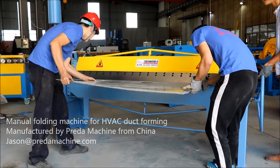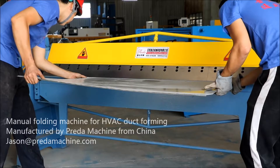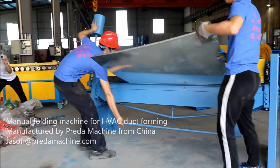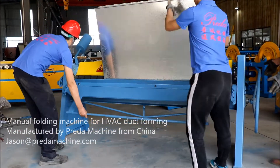Manual folding machine is widely used for thin sheet metal bending process. Lightweight and ease of operating or transport make it suitable under many circumstances, especially for short-term working at the construction site.